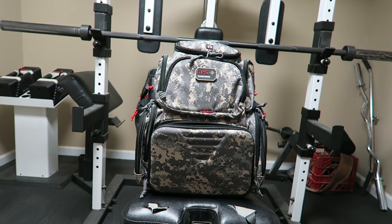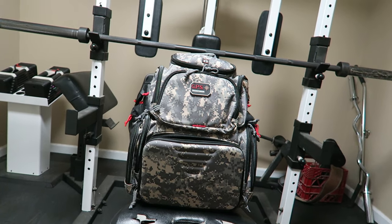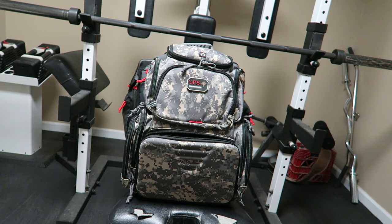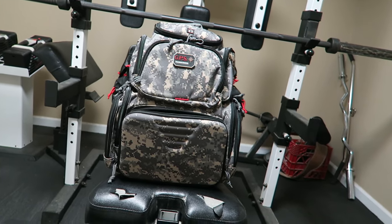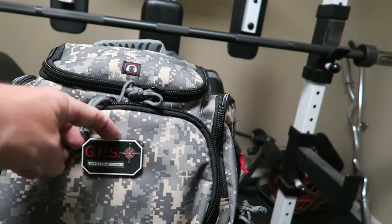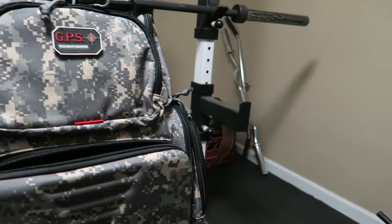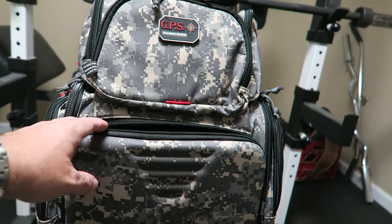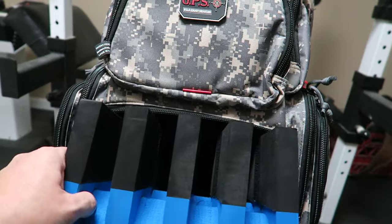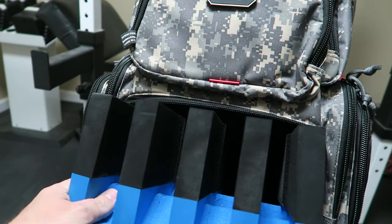Now we'll take a look at the G Outdoors GPS handgunner backpack, and I'll try to explain why I didn't pick it for my 3-gun range bag. I think this is a great product — I just think it's smaller than what I need for 3-gun. It's got the same removable Velcro patch if you're ever going to travel with it. One of the main features of this bag is this pouch right here — it's a foam cutout that you can put one, two, three, up to four handguns in, which is pretty neat.